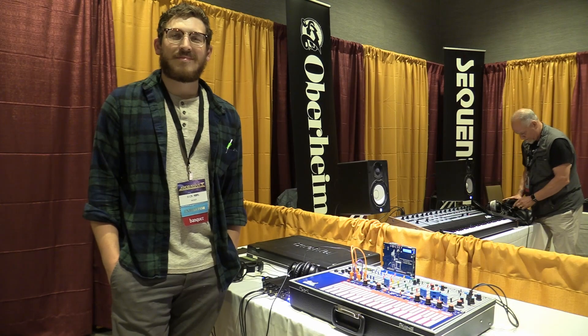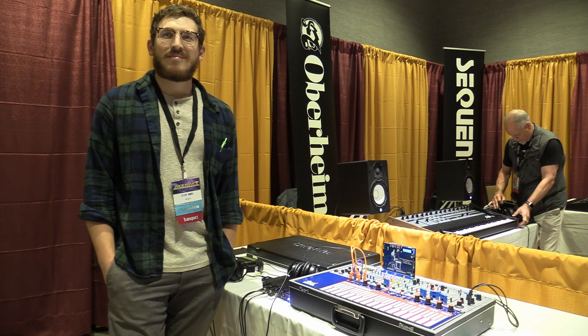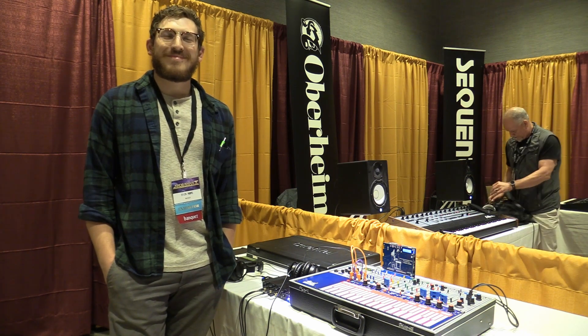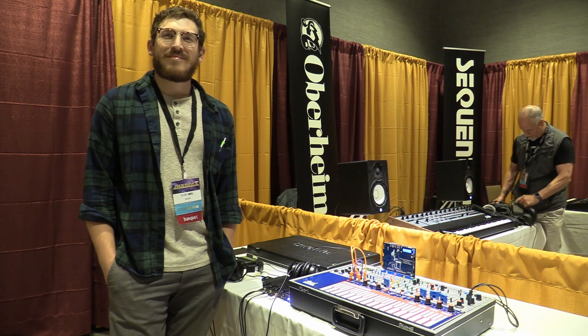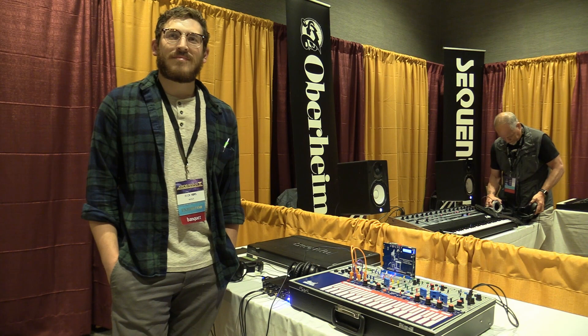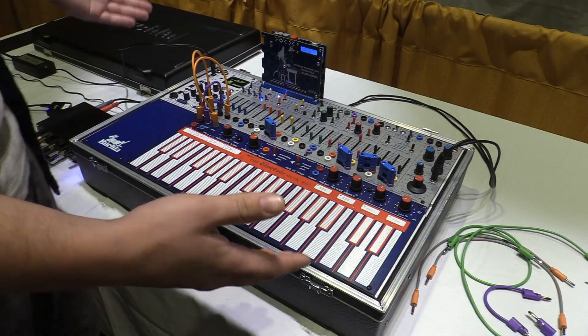We are here at Knobcon 2022 with our friend Nick from Buchla. Previously he was our friend Nick from Corda, but now he is here at Buchla, and we are going to find out everything there is to know about the brand new Buchla Music Easel.